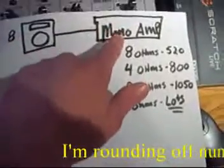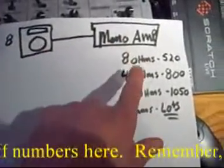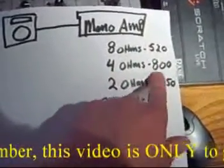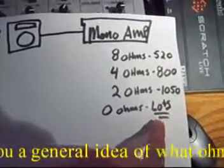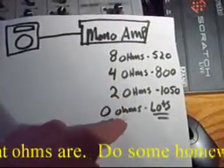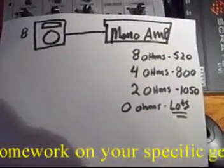Let's just say this is a mono amplifier. This is an 8-ohm speaker. This particular amplifier at 8 ohms is 520 watts. At 4 ohms, it's 800 watts. At 2 ohms, 1050 watts. At 0 ohms, it's a whole bunch of watts. This amp is stable to 2 ohms. When it goes to 0 ohms, it's unstable — it'll overheat and explode.